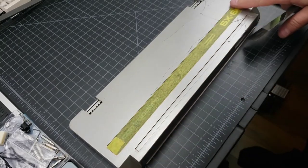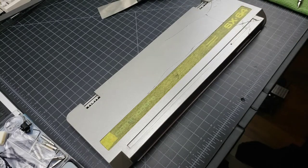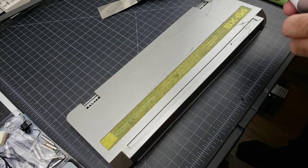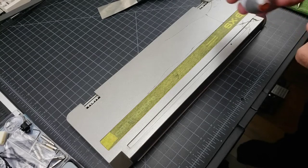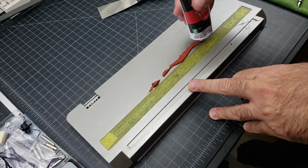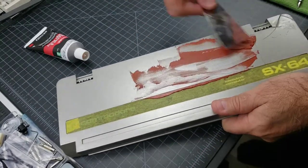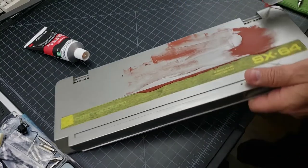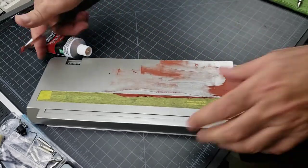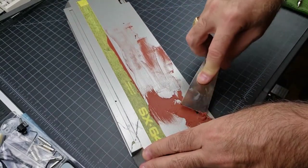I've taped this up to protect the labeling. I'm going to use this glazing and spot putty — basically just flow it over the cracks so it gets into the cracks themselves. You don't have much time with this stuff — it starts to dry quickly.